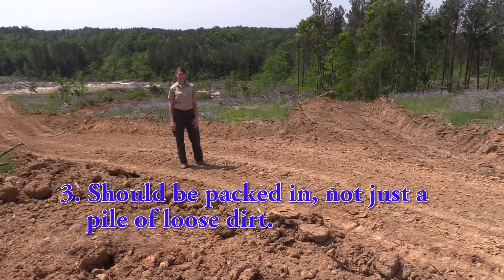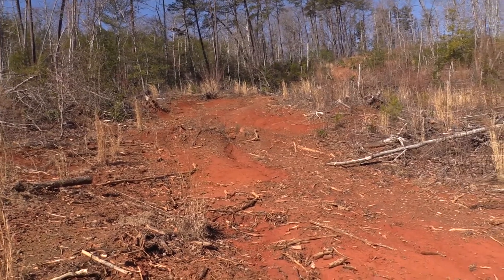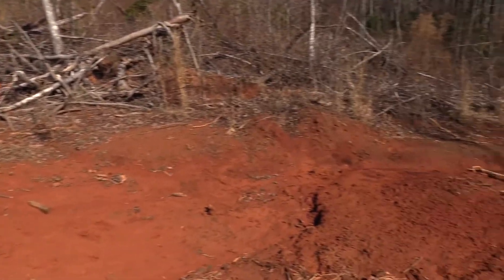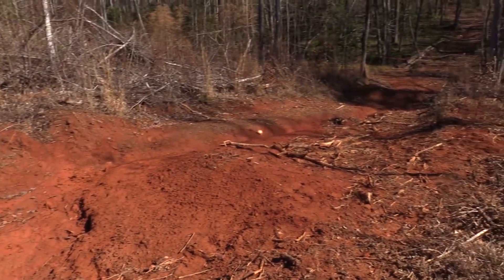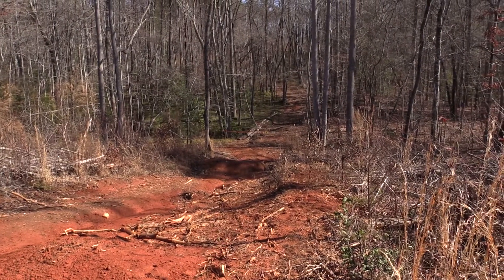Third, the water bar should be packed in, not just be a big pile of loose dirt. Within the first few rainfall events, the loose soil will be washed down the road, and not only will the water bar be destroyed, but all of the dirt used to construct the water bar will also be washed into the stream that is most likely at the bottom of the hill.